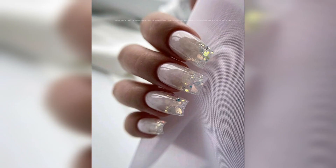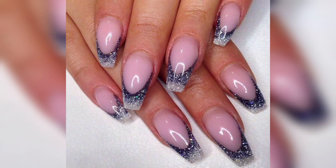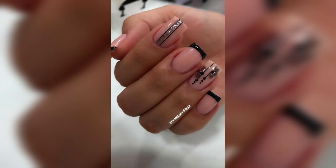Another technique for achieving glitter nail art is by using loose glitter. Loose glitter can be applied to the nails using a small brush or by dipping the nails into a pot of glitter. This technique allows for greater control over the placement of glitter.